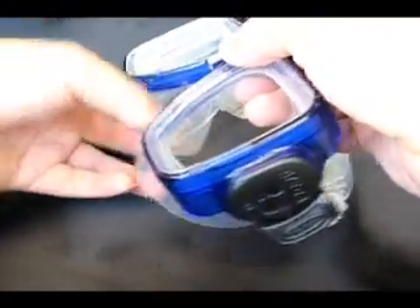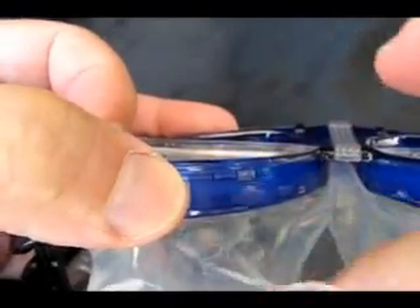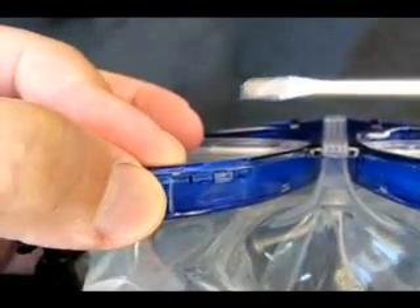In case of mishap, all components of your Hydro Optics Mega RX1 Mask are individually replaceable. Here's how you can change your lenses or the silicone face skirt.